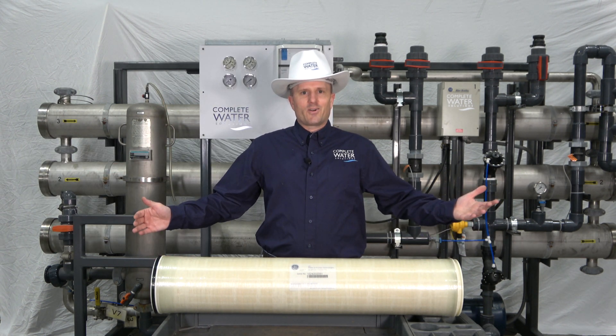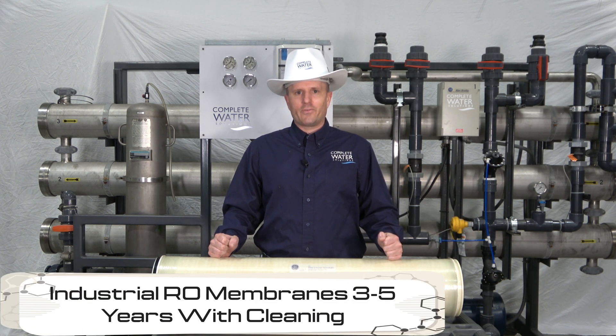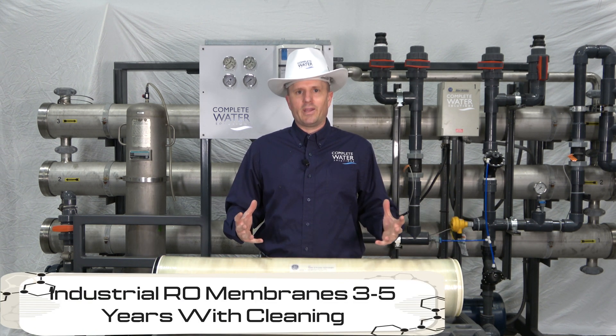Next is our eight inch RO membrane, and this bad boy right here will get you about three to five years of life with in-between cleanings.